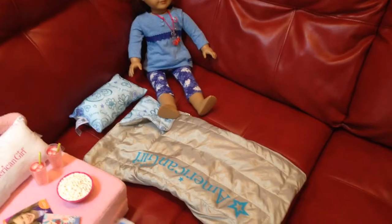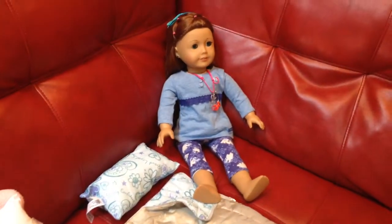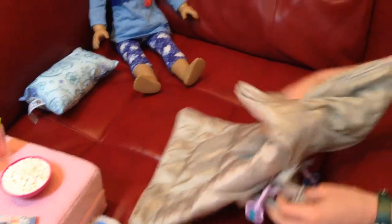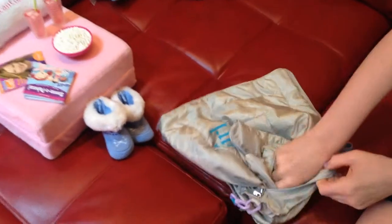This is my review of the American Girl cozy sleepover bag. Some people said they didn't like it because the bag was attached, but I like it because it's very easy to control. It folds into the bag, so it's like this, but you can't see that when it's lying out, and you can just fold it in really easily.